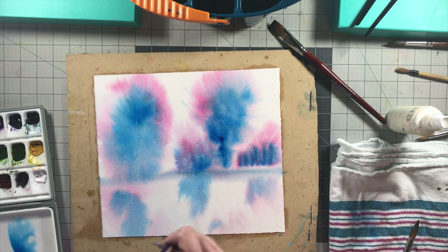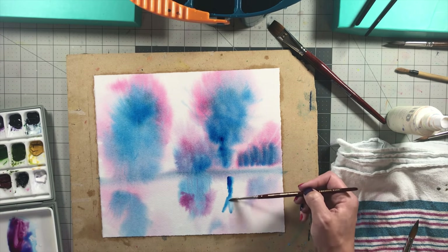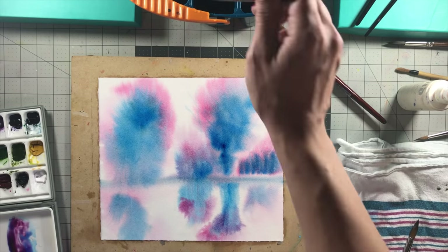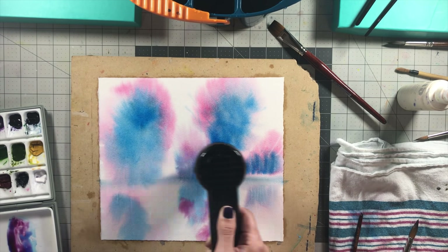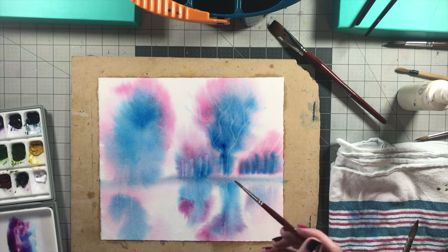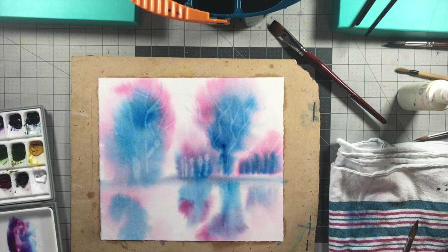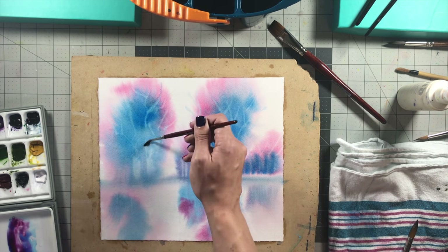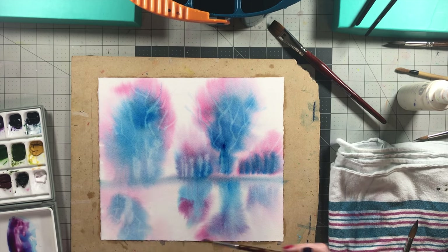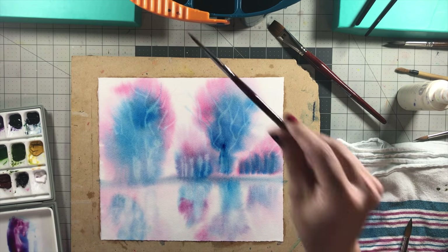Here I'm using the number four round and just water to pull out some ghost limbs — lighter trees in the background. Then adding some of that color in the bottom so it can look like reflections in the water, trying to do similar things above the horizon to the water below. You can see the paper is more ready for that lifting-out technique with water. I do that some more and you can see how cool it looks — it really does look like ghost leaves.